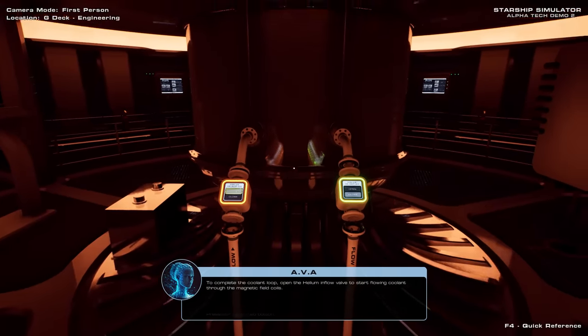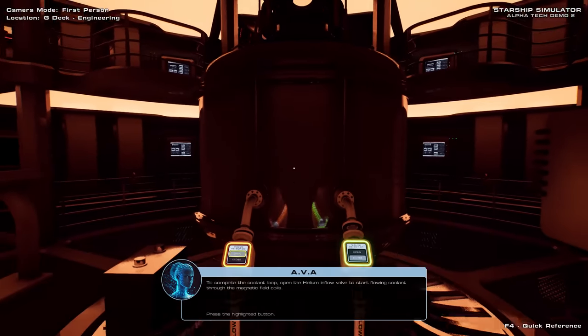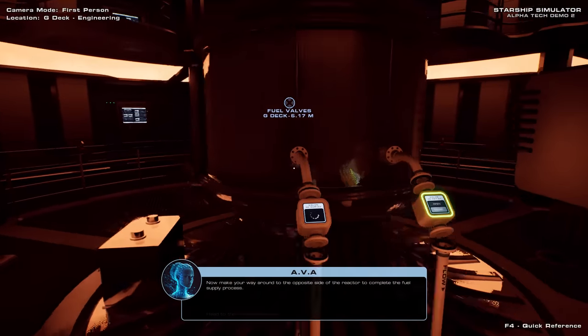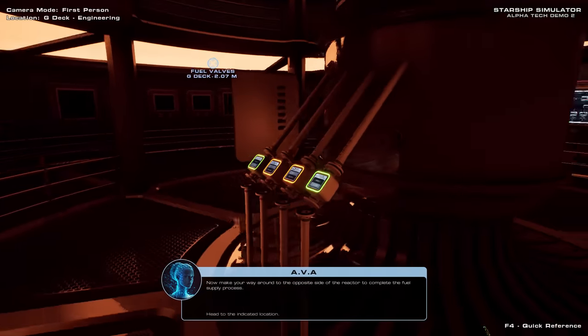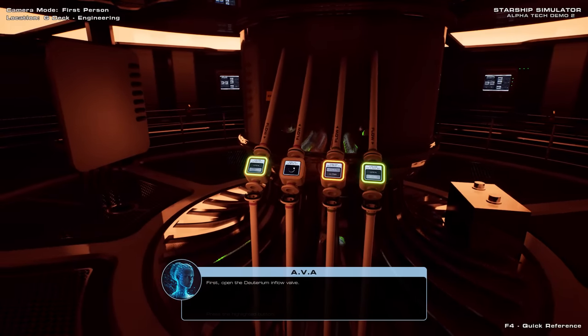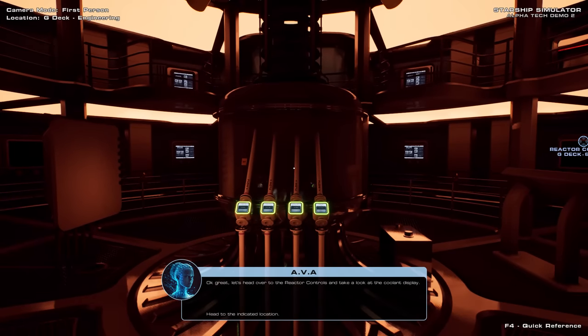To complete the coolant loop, open the helium inflow valve to start flowing coolant through the magnetic field coils. Now make your way around to the opposite side of the reactor to complete the fuel supply. First, open the deuterium inflow valve, and now open the helium-3 inflow valve. Let's head over to the reactor controls and take a look at the coolant display.